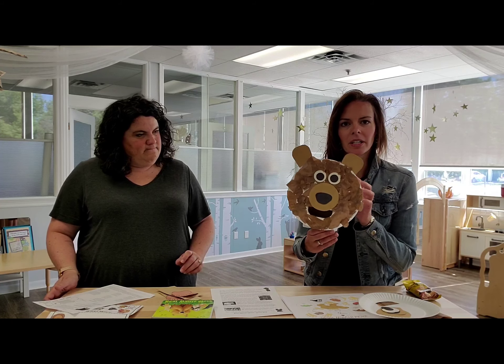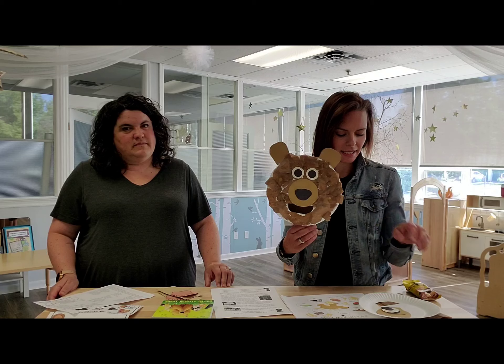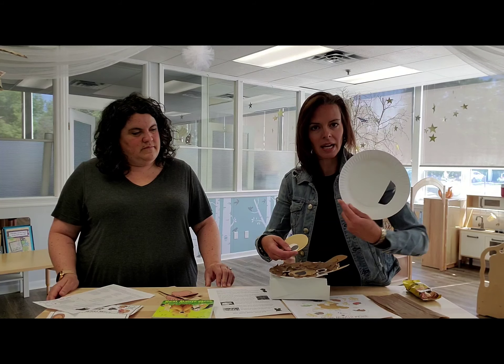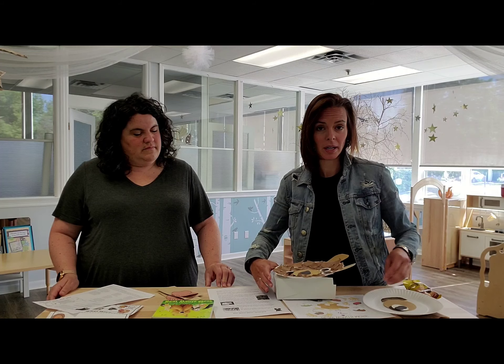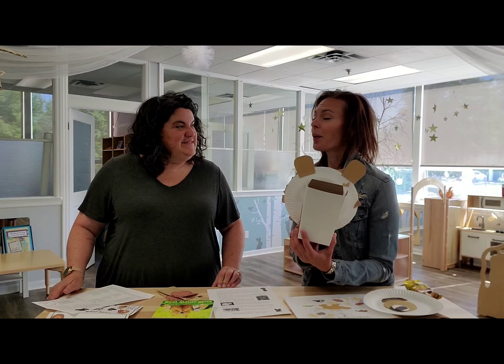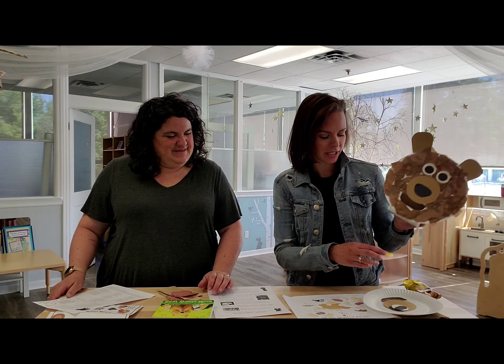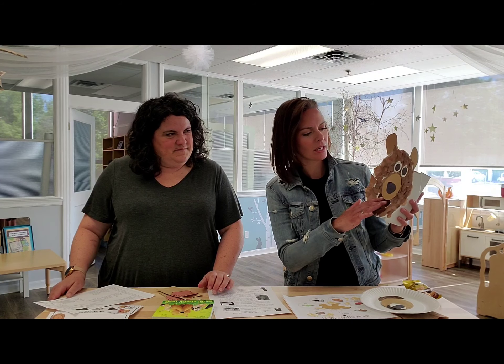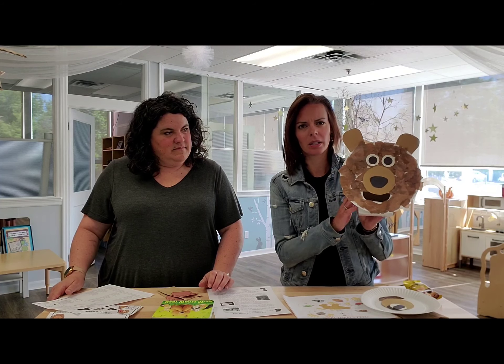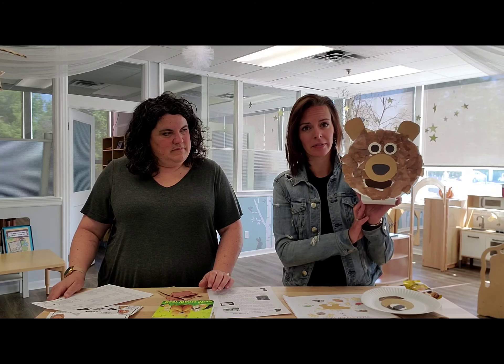So this is the bear cut that you're going to be able to make. You're going to get a paper plate, you're going to get the snout, the nose, the eyes, and you're also going to get a chip box that has been donated to us from Wesses. So this is what you're going to be making — just tear up the tissue paper, you can glue it on. Once you get the face itself done, you can hot glue it onto the chip box, and this is what you're going to use to feed the bear.